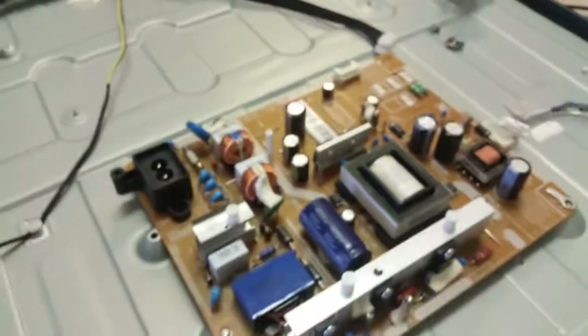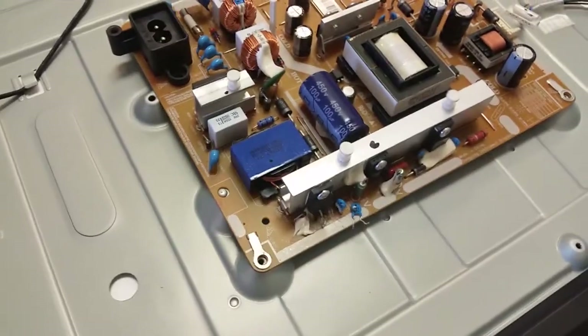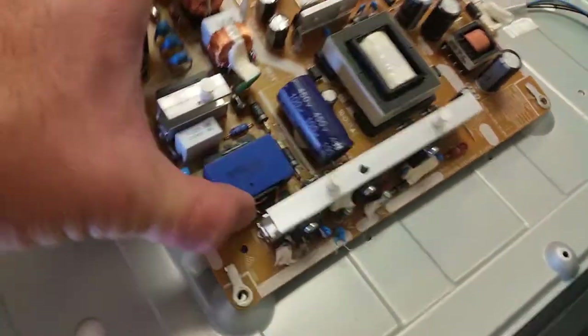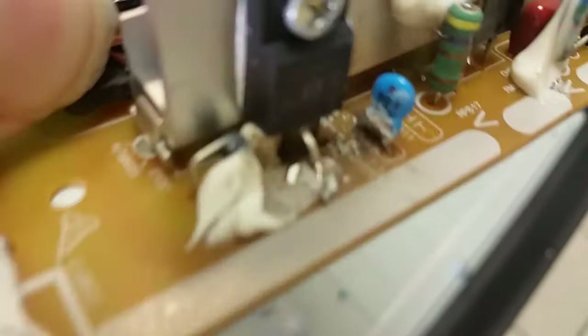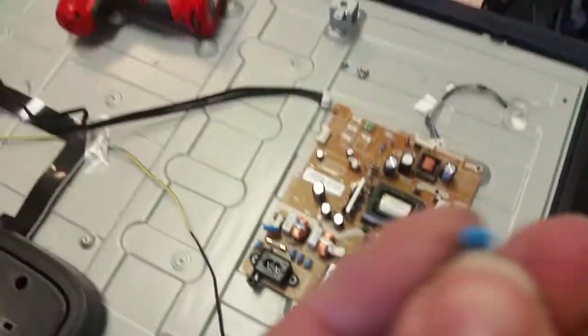We put the board in and it started sparkling. The backlight came up as it normally should, but it was sparking and the board got a little toasted — you can't see much of that, but we turned it off quickly enough. This area was all clean before. For a while we couldn't find the source of the problem.